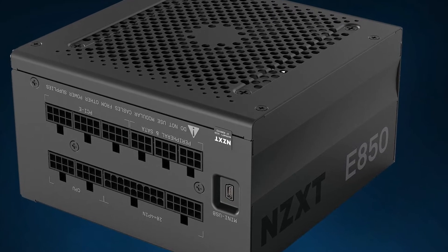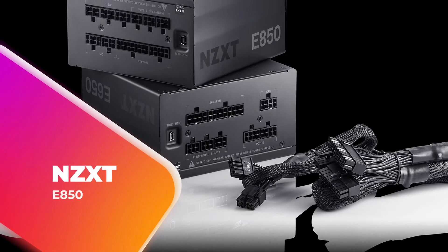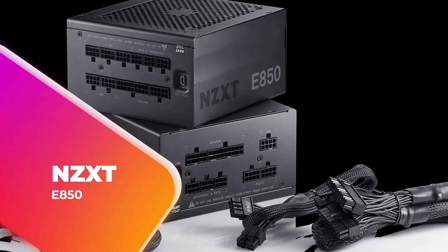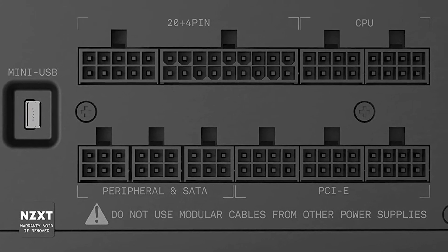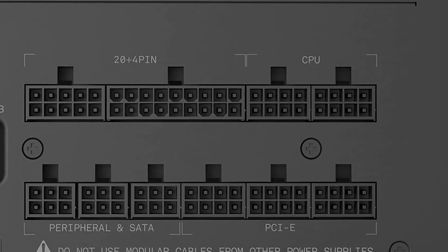Hey guys, in this video we're going to be checking out another best PSU for gaming, which is the NZXT E850. We will see how it stacks up against similar and newer PSUs in terms of quality, performance, design, and value for the price. If you want more information and updated pricing on the products mentioned, be sure to check the links in the description down below.